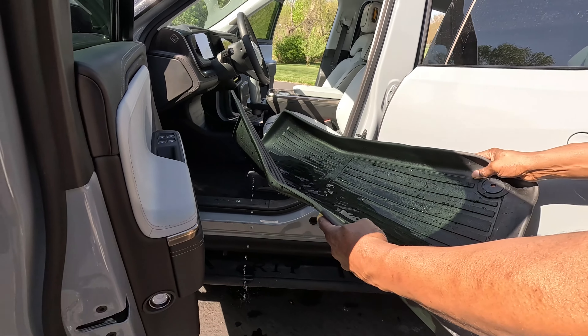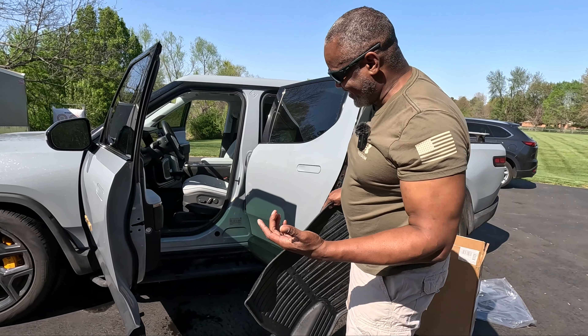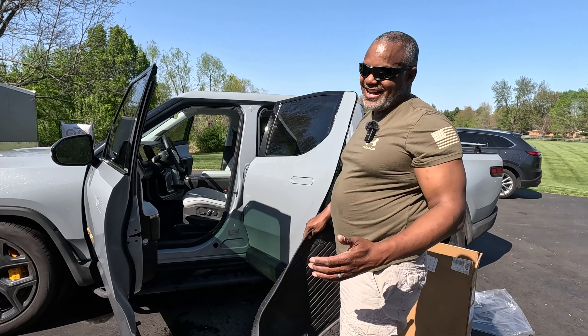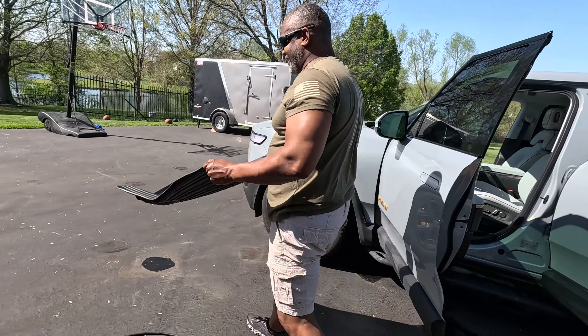Look at that — it got me a little but it didn't get in the car! You see how well this holds up. This has a lot of utility. Let's throw this out in the sun so it can dry out.